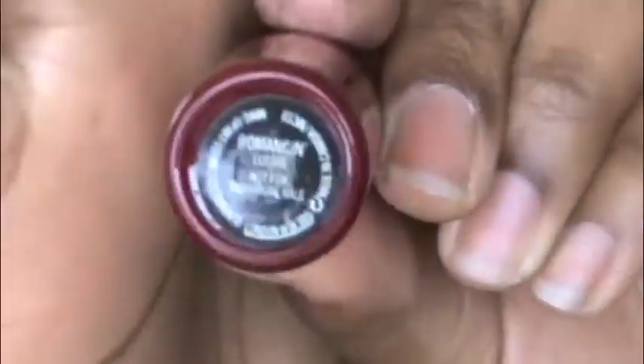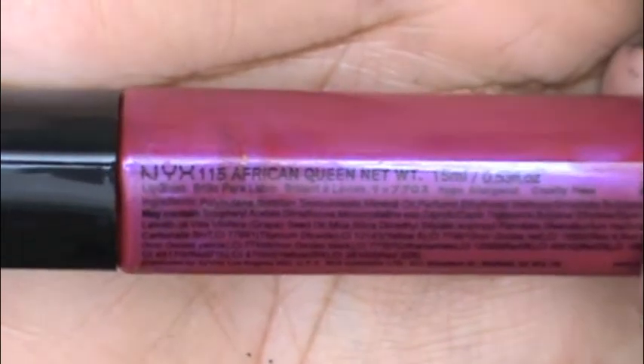And I'm using Milani's Baked Blush in Fantastical Mauve for blush — I like it because it's a pinkish-purple color that goes well with the eyeshadow. Using MAC's Romance, a luster color that's a pinky purple — very pretty. Next up I'm using NYX's African Queen lip gloss, which is a gorgeous purpley pink, more on the bright purple side.